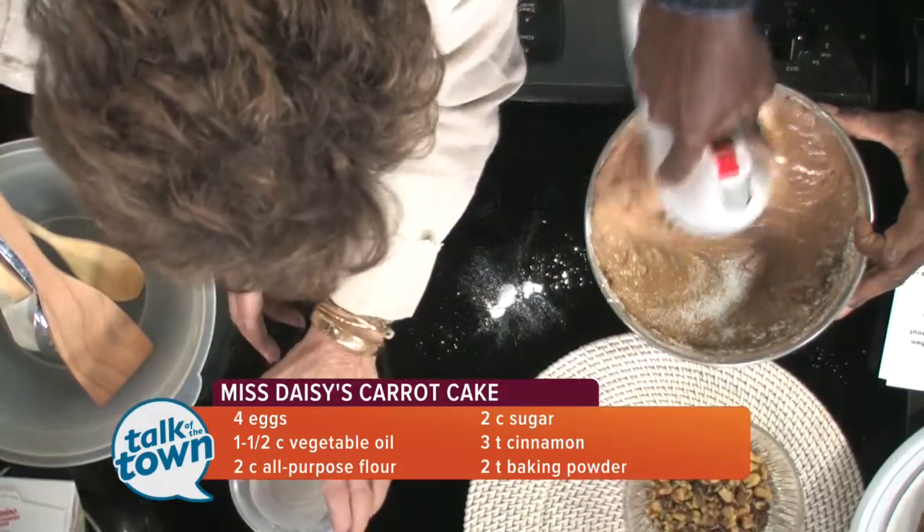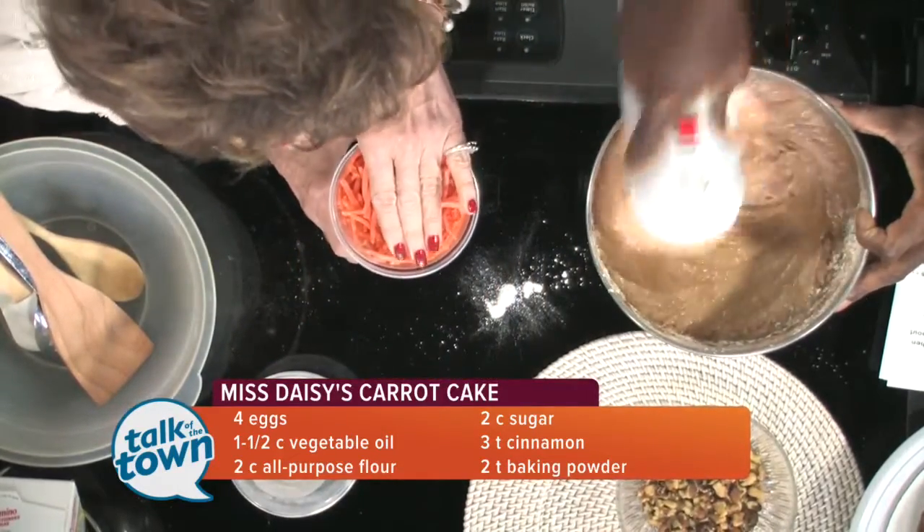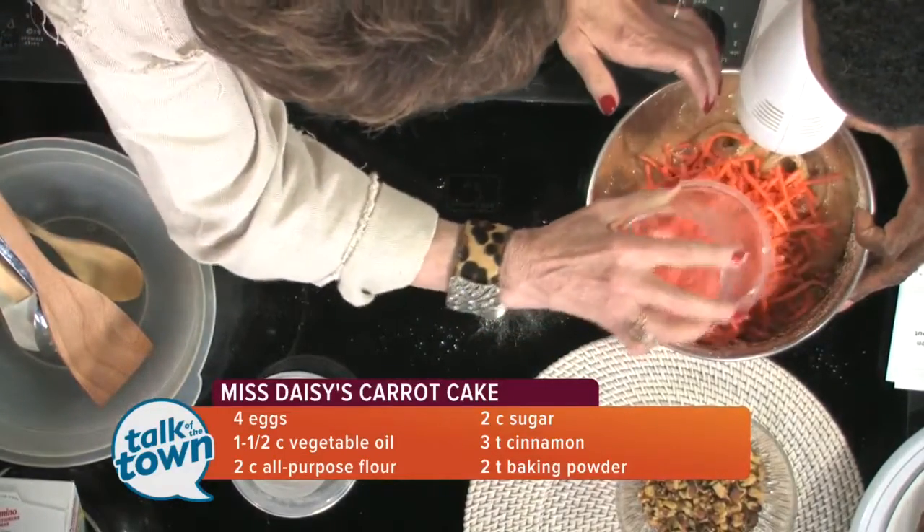Then we're going to add three cups of packed shredded carrots. Three cups of packed shredded carrots — go ahead and add those in.